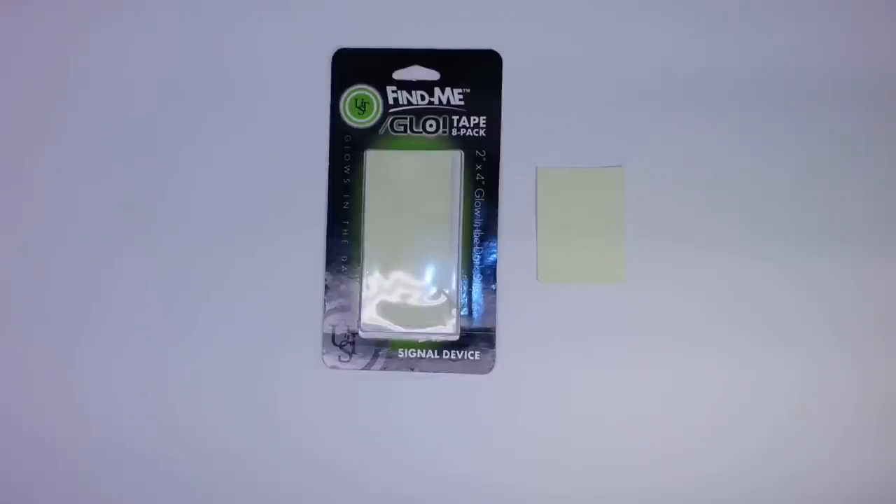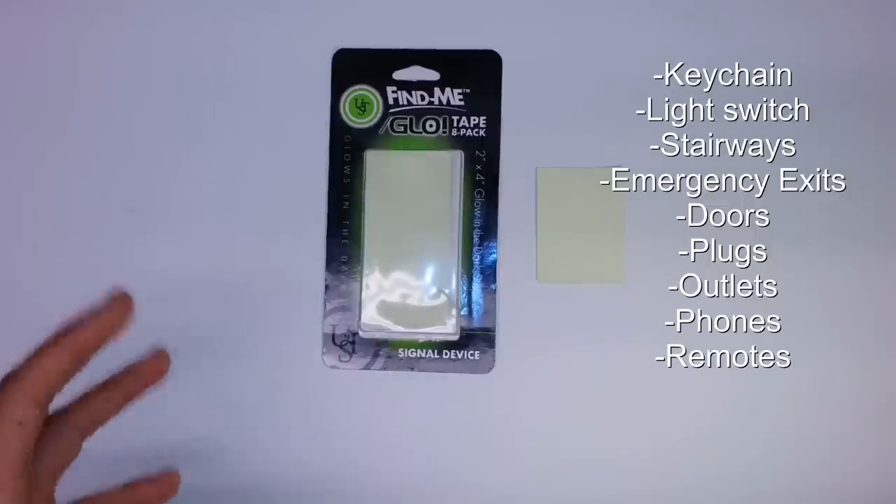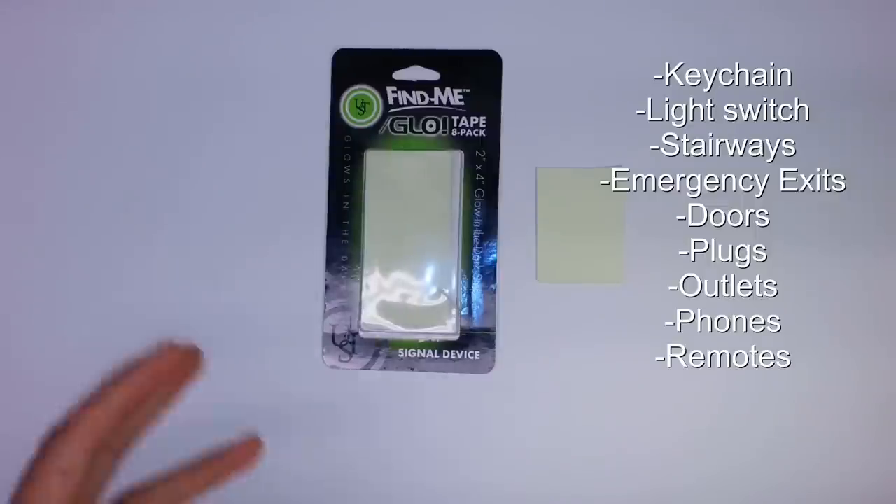For around the house and more practical uses: you could use it on a keychain, a light switch, a door handle. I was thinking I might put one on my cell phone charger — sometimes you wake up in the middle of the night and forgot to plug in your phone, and you're rummaging around for the cord or outlet — or a remote. I think there are a lot of applications outside the realm of prepping for this. I kind of feel like Urban Prepper doing a review on something this practical.